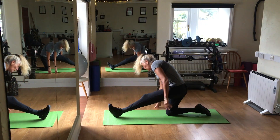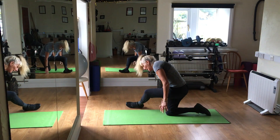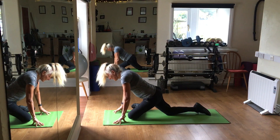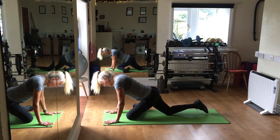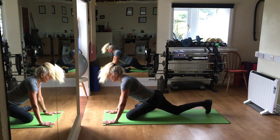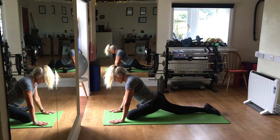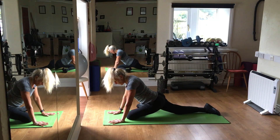Then I'm going to cross that foot at the side, put the hands at the front, drop the knee, stay nice and tall. I'm going to breathe in and reach for my opposite leg under the bone, ideally. Then breathe in.